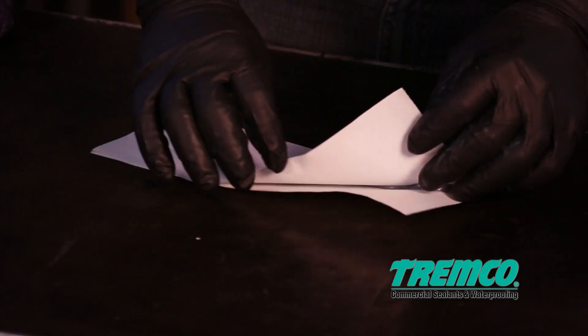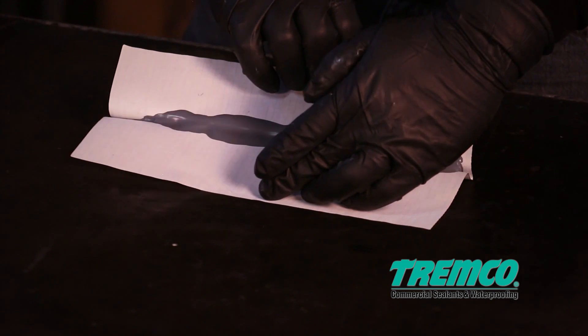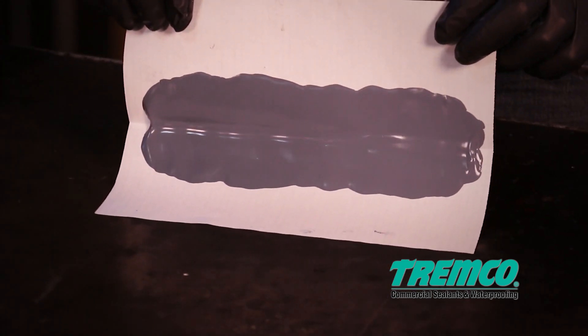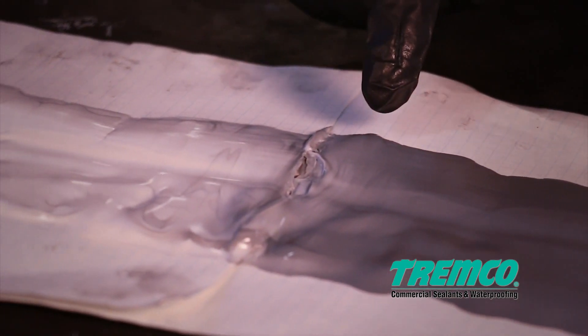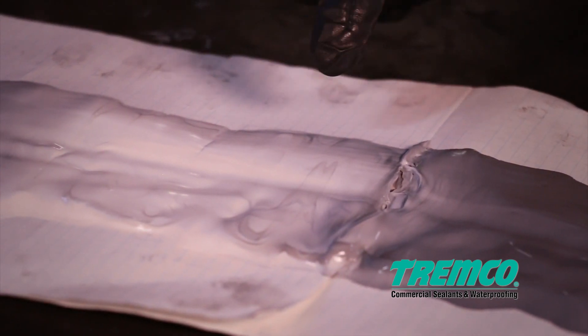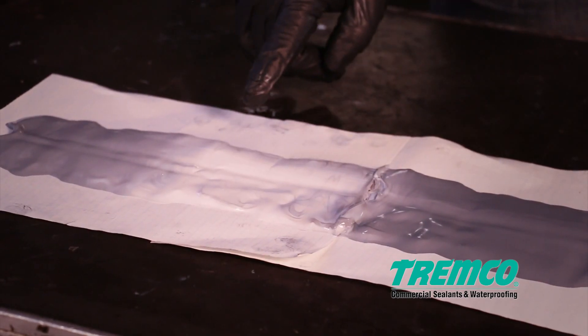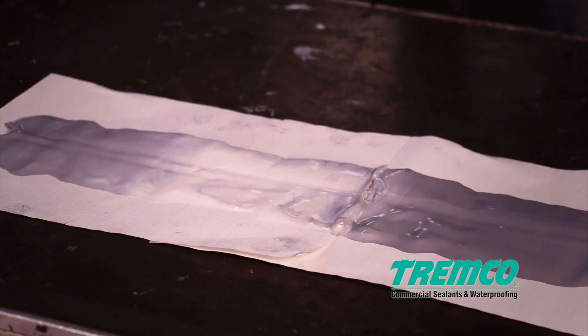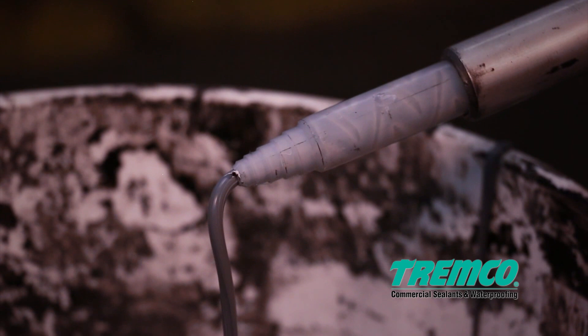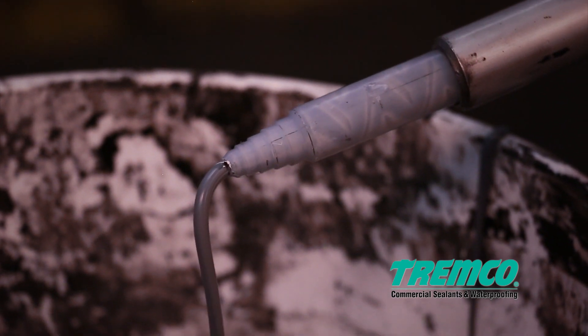If the butterfly test shows no evidence of streaking and the sealant is uniform in color, a thorough mix has been achieved and you may proceed with the snap test. Do not proceed with further testing and sample preparation if there is evidence of streaking or if an inconsistent color exists. This indicates a thorough mix has not been achieved. Instead, dispense additional sealant and repeat the test.